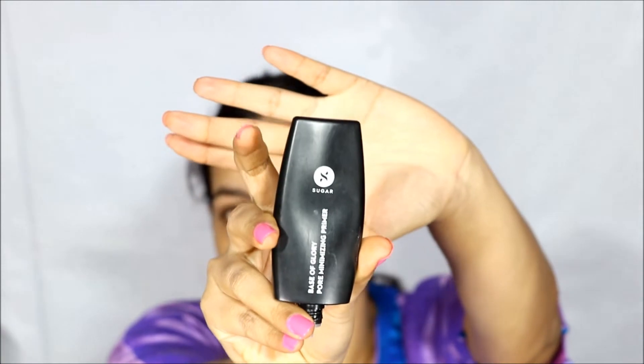For priming my face, I am using Sugar Pore Minimizing Primer. This will minimize the appearance of pores and make my skin smoother and matte. I am blending the primer and pressing it into my skin rather than dragging it all over my face.